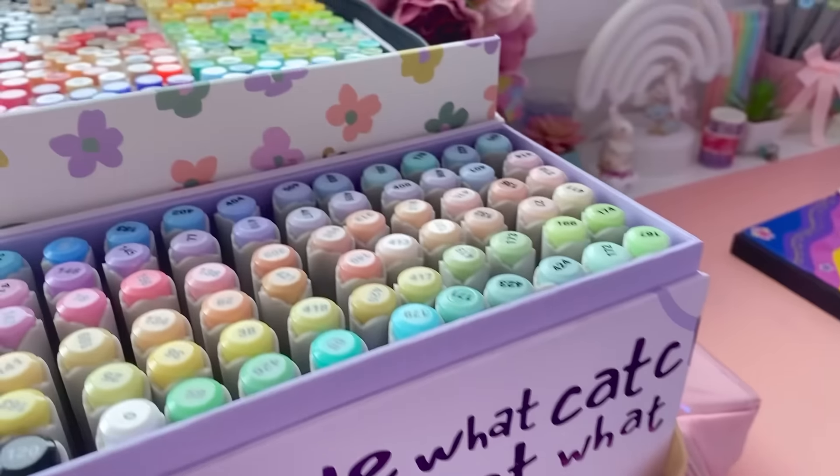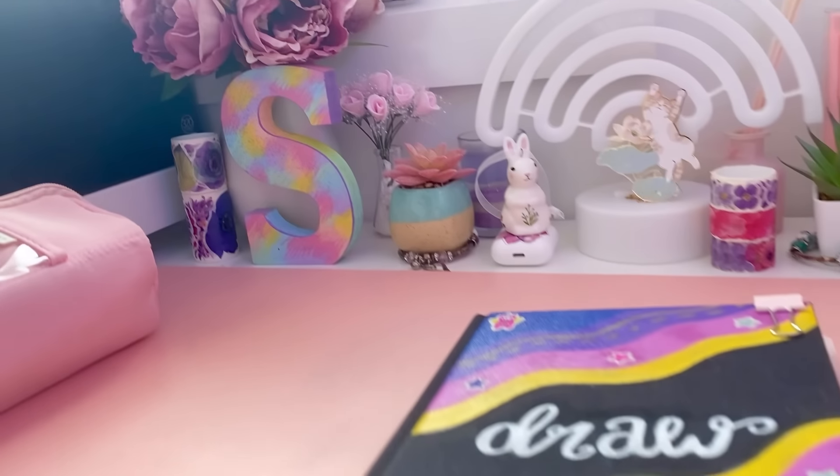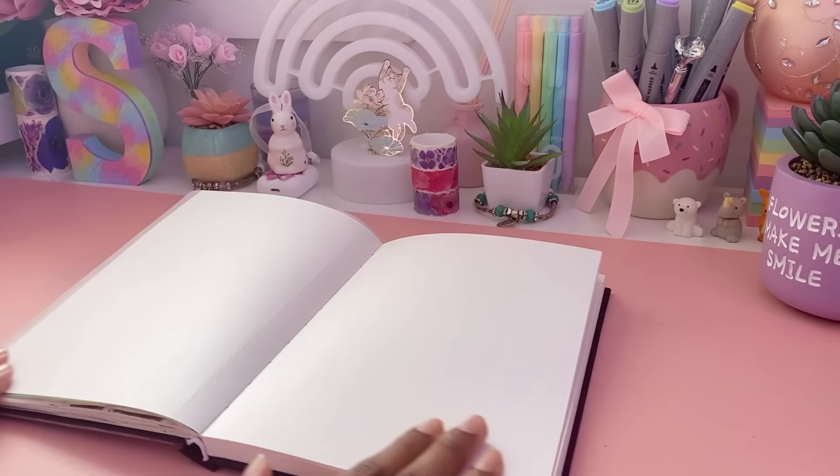Hey magical sparkles, welcome or welcome back to my channel, it's Sparkle here. Today I'm going to be sharing with you guys 10 fun and easy ways to make your already amazing sketchbook even more interesting, so let's get straight into this.